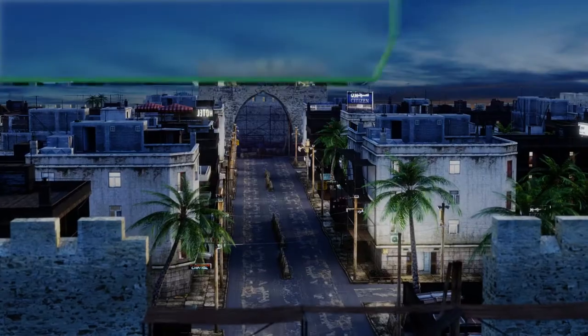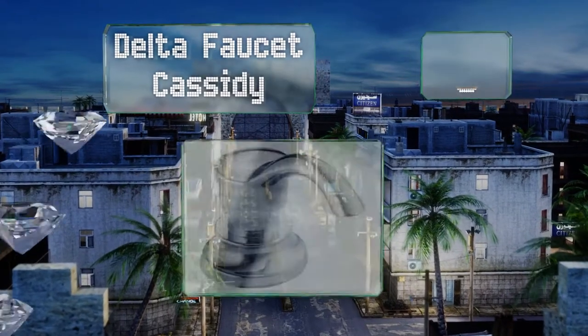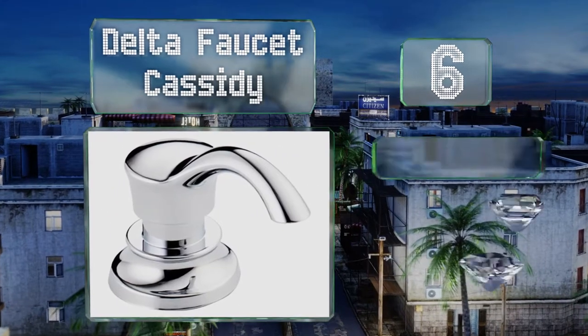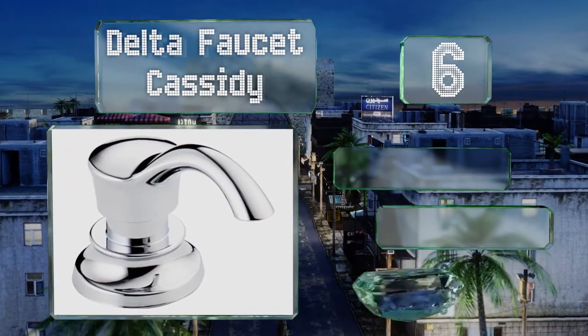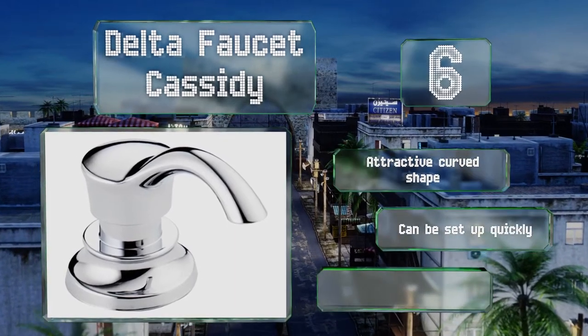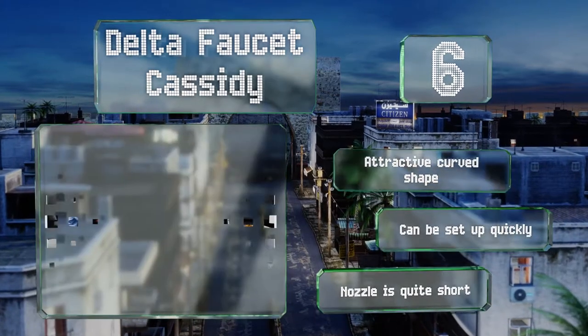Moving up our list to number six, the Delta Faucet Cassidy appears to be metal, but is in fact crafted from plastic. There are four color choices, including Venetian bronze and chrome, each created for easy one-hole mounting. It features an attractive curved shape and can be set up quickly. However, the nozzle is quite short.